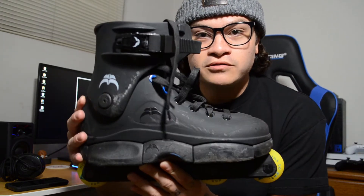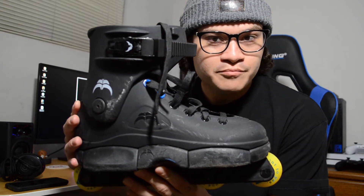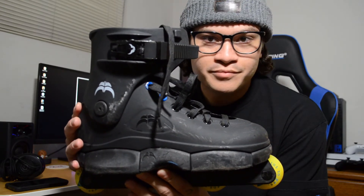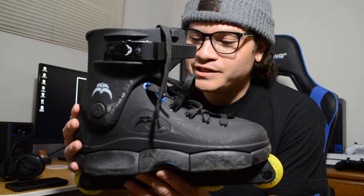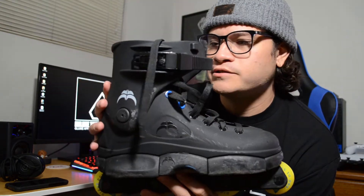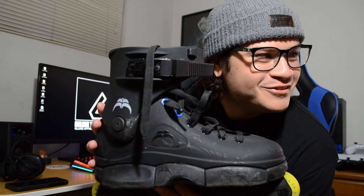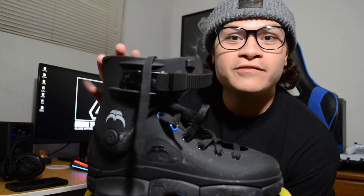These are the Razors SL Classic, also known as Basic Black — but it's called the Classic, so you gotta call it the Classic. I skate this one with no liner because I just like the feel of it. Well, actually, I just don't have a liner for it right now.